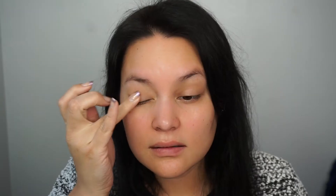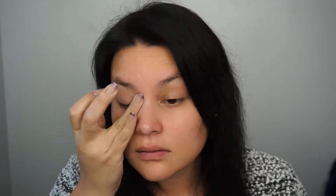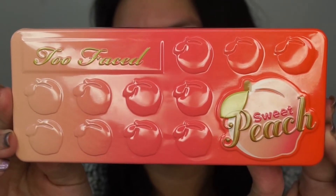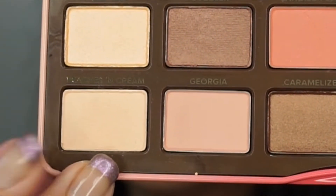I'm starting by applying Smashbox's 24 Hour Photo Finish Primer on my eyelids. For today's look I'm using Too Faced's Sweet Peach Palette and I'm starting with the color Peaches and Cream, applying that all over to give us a little bit of a base to work with.